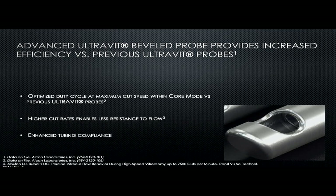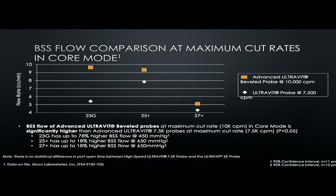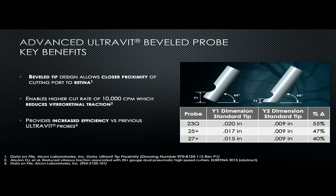The efficiency increase seen with higher cut rate is due to less flow resistance and greater tubing compliance. A graph comparing port open time by duty cycle shows that in 23 gauge, the difference is 52 to 57 percent from the 7500 to 10k cutter. For 25 plus or 27 gauge, it is from 49 to 61 percent and 49 to 60 percent respectively — a very remarkable difference you can feel during surgery. BSS flow comparison also showed more flow with the 10k cutters, and vitreous flow at maximum cut rate in core mode is also increased in 23, 25, and 27 gauge cutters.